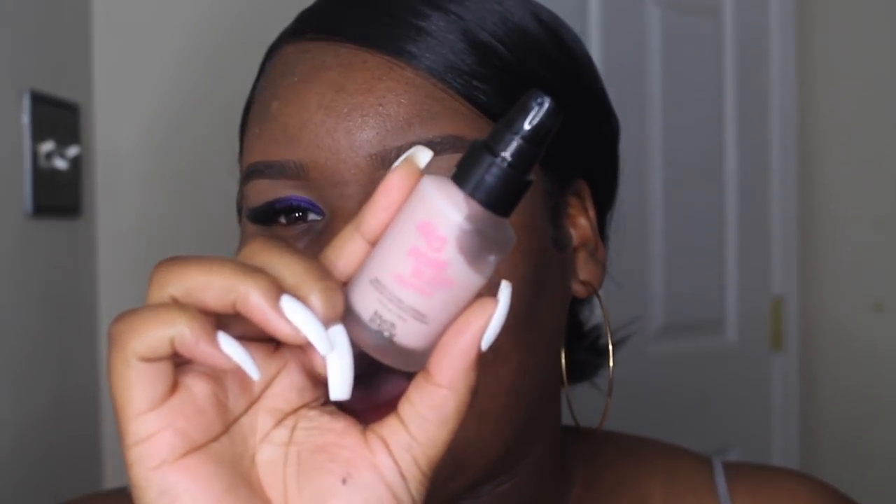Now it's time to move on to the face. I'm going to use my No Pore Blum primer from Touch and Soul — I love this primer, it's literally so bomb. For foundation today I'm going to use my NYX Can't Stop Won't Stop foundation in the shade Mocha.